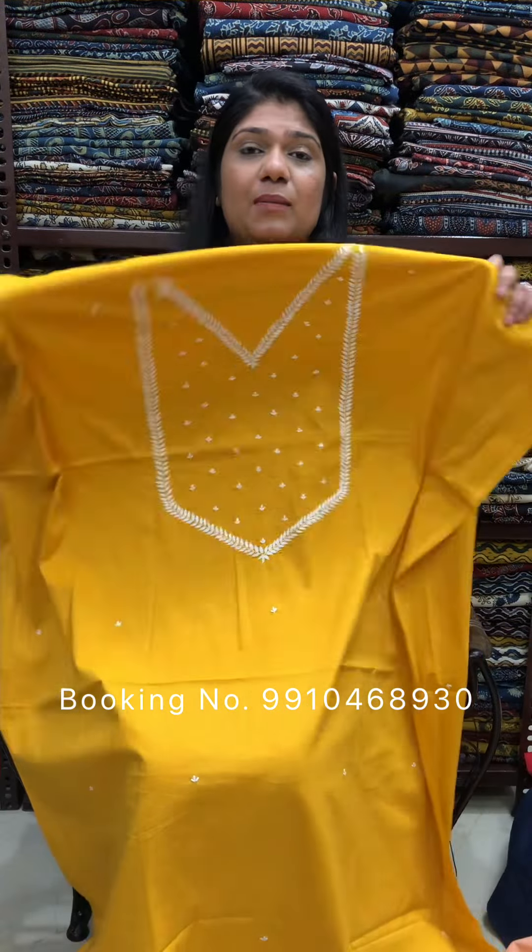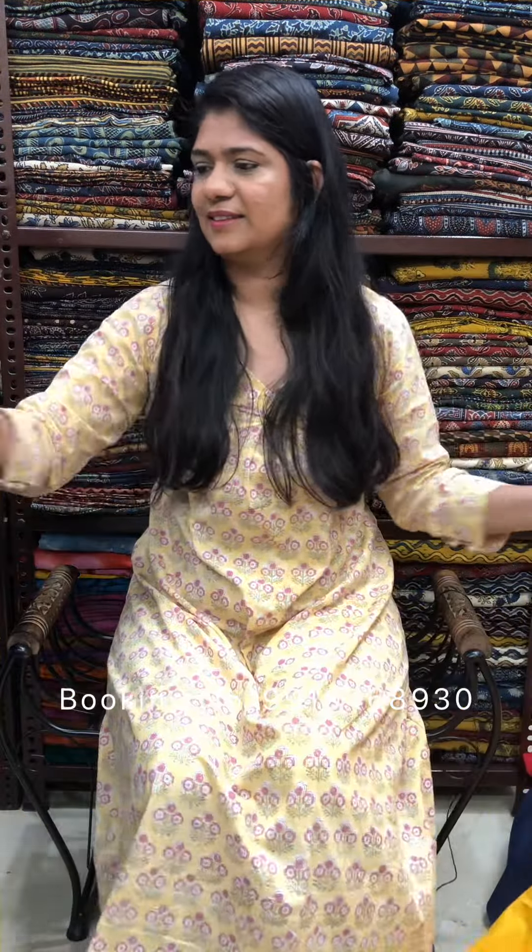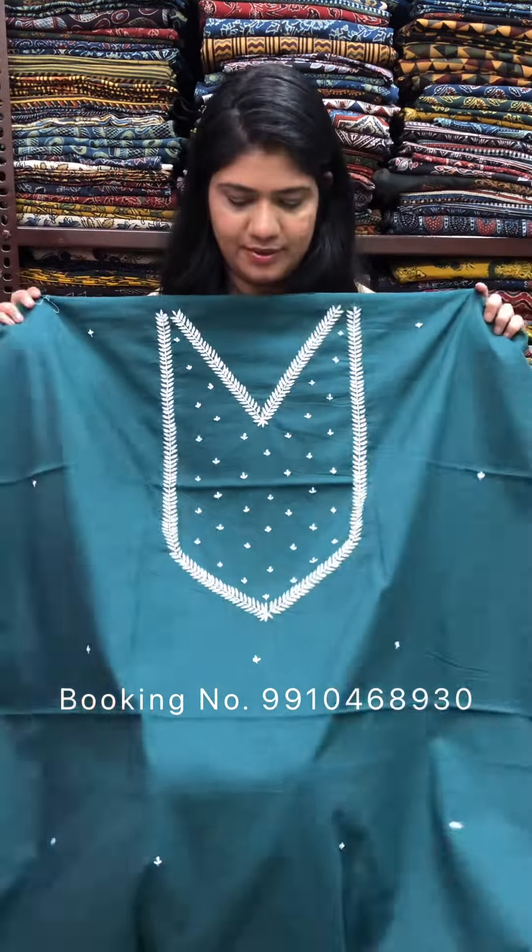Cash on delivery available for us. Shipping free on orders above Rs. 2000. Green.